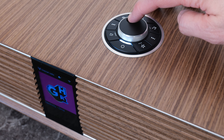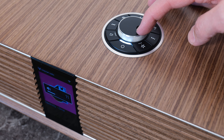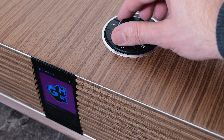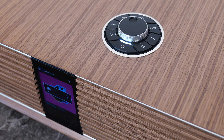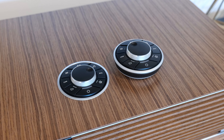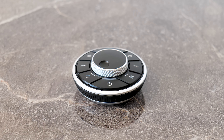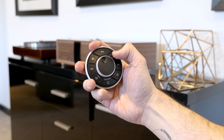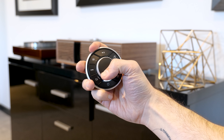On top lives the distinctive Ruark Rotodial, giving easy access to the usual playback controls — volume, source selection, favourites, and menu navigation. In the box, you will get a Rotodial remote control that mimics the one on top of the R410. It connects via Bluetooth, so the range is excellent and it doesn't have to be pointed at the unit itself.